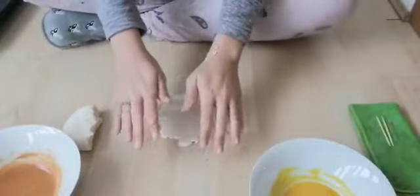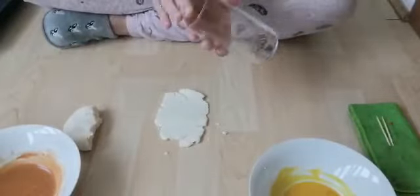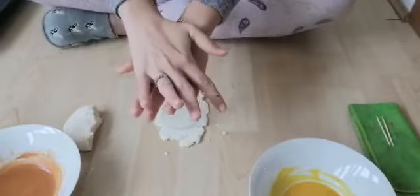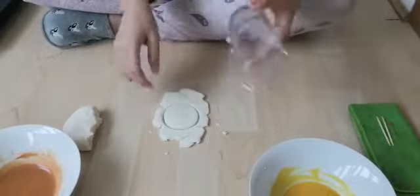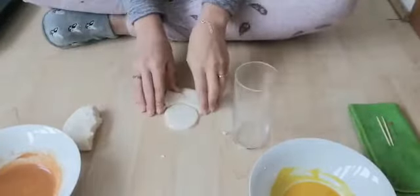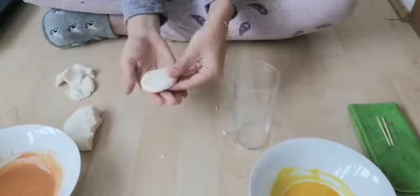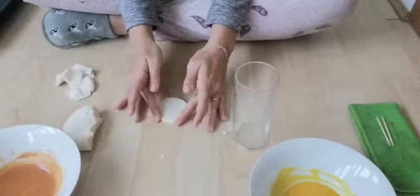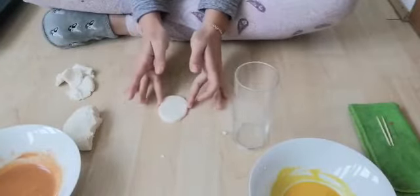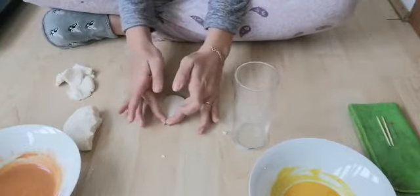You can make it any thickness you want. Then I'm going to take my glass and push it down carefully. If you've got a cookie cutter, you could use that as well. I'm going to move this to the side so I have this circle, and then I'm going to manipulate the circle until it looks a little bit more like the shape of an egg.